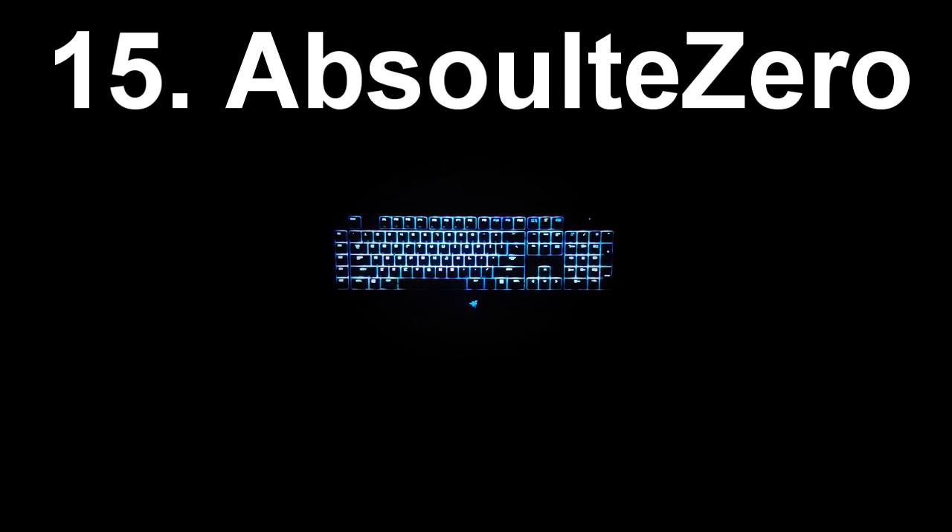At number 15 on the list we have Absolute Zero. I did not make this effect — I found it off of a YouTube video and it's a very subtle effect. It kind of looks like ice fire and you can see there's a very slight ripple effect white when you press a key, and I really quite enjoy using this just for regular use of the keyboard.